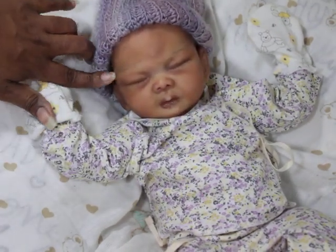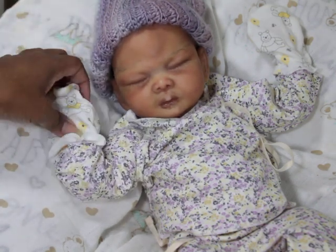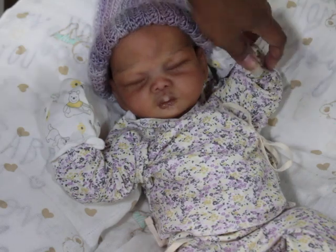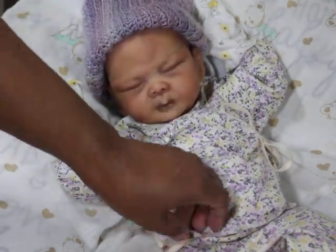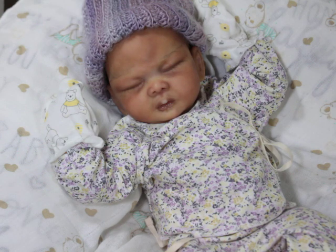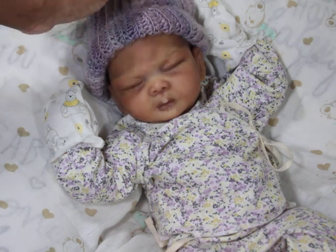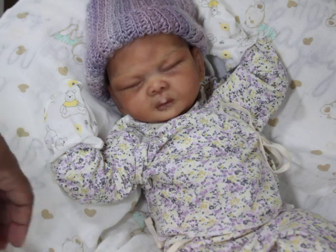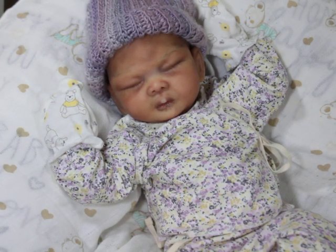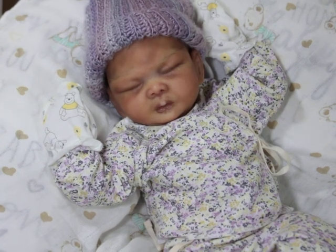I feel like she kind of looks like she has some type of Asian or mixed in her — it's just her facial features to me. I painted her in a medium to medium-light skin tone. I'm going to see if I can get it where you guys can see her full body.